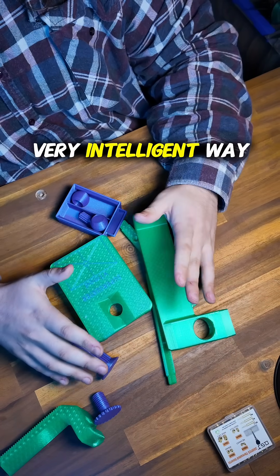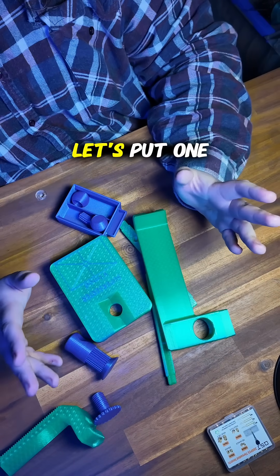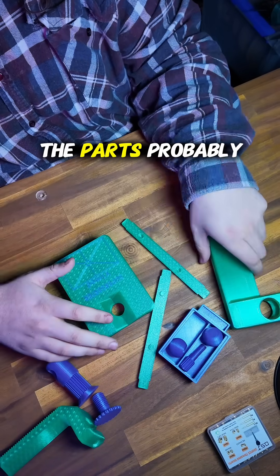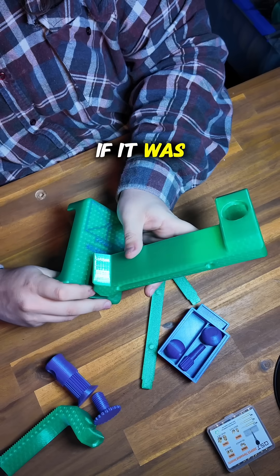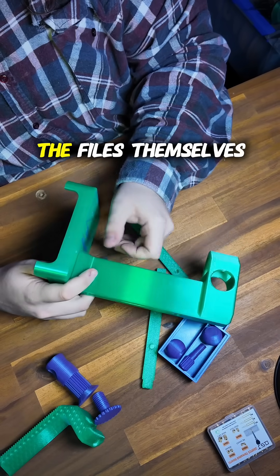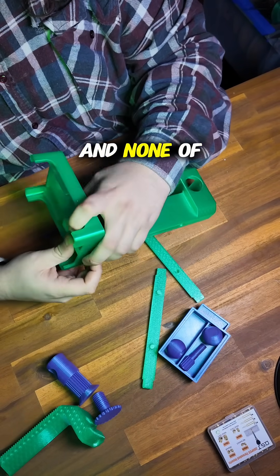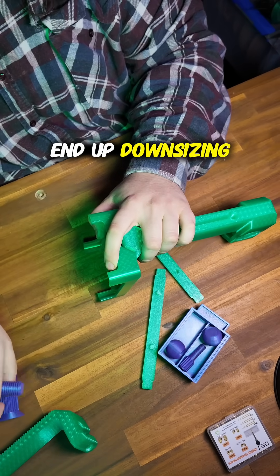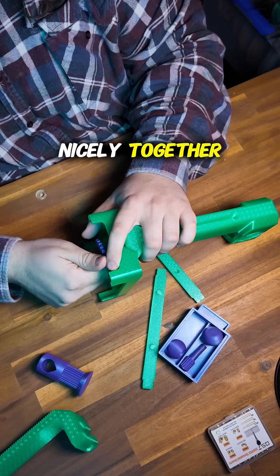The Super Serta is 100% 3D printed and designed in a very intelligent way — everything is designed with 3D printing in mind, no supports, nothing. I actually ended up printing the parts probably three times because the tolerances were insanely tight and none of the threads would actually work. I had to end up downsizing and upsizing different parts so that the threads would work nicely together, which was not fun.